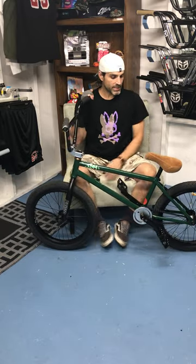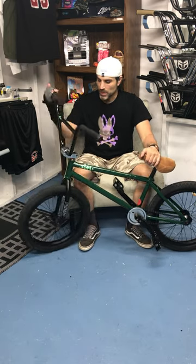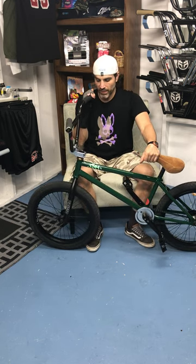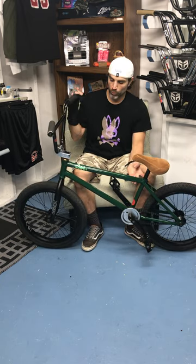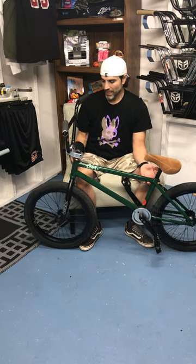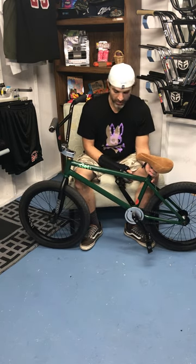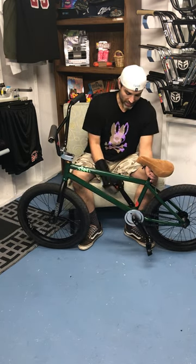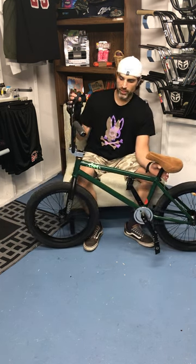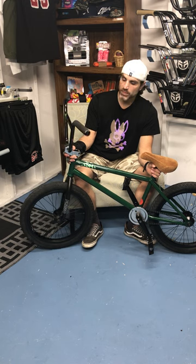This is one of probably my favorite builds - I always say that, but this build is really awesome. This is a Stranger ISM frame by Baygame, it is a 20.75 inch top tube, and the color here is forest green. It is a really awesome frame, has a tall standover - I believe it's like a 9.5 standover. I love Stranger Parts - they can make some good parts.